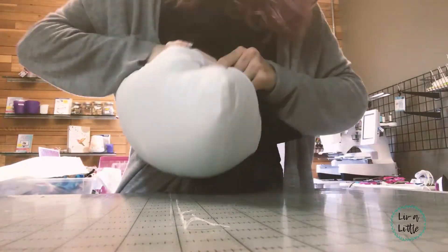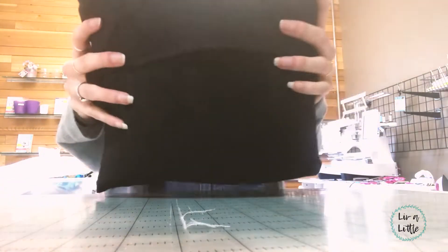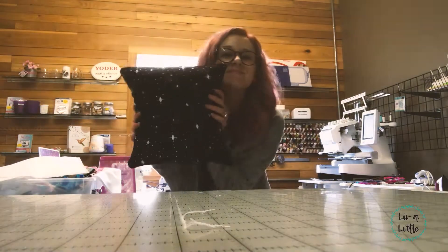I love this style of sewing a pillow with the folded-over back because you don't have to go in and try to stuff the pillow by hand and then hand sew it up. You can just slip it in and it's like a little cover.